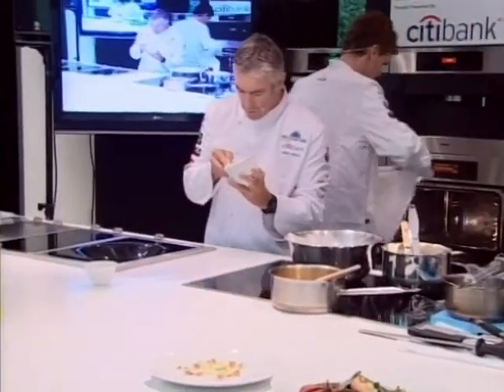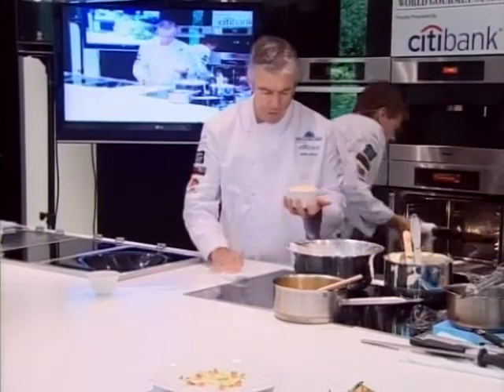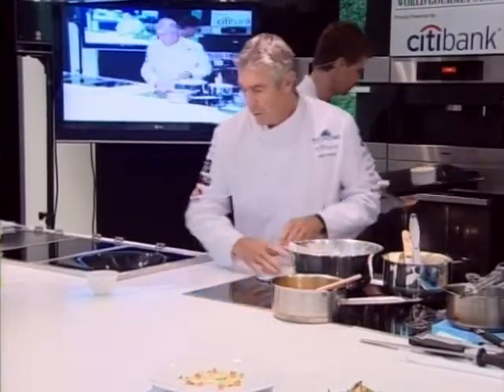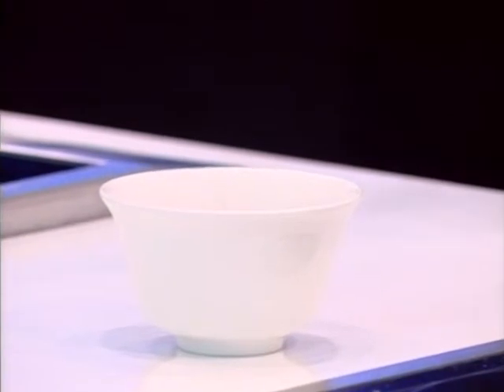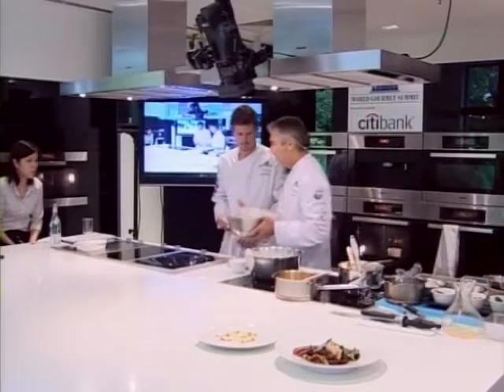We bake this in an oven at 200 degrees, and it takes anywhere between six and eight minutes — every oven is different. We serve the soufflé in a little copper pot.